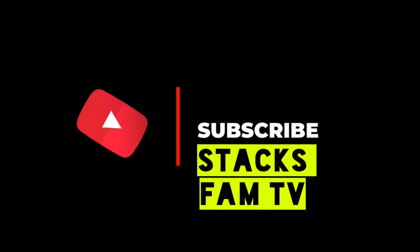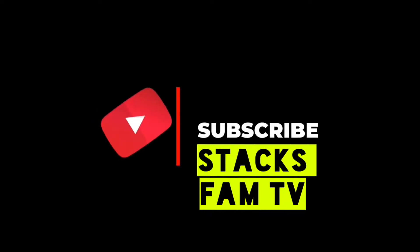What's up guys? You are watching ZaxBamTV! What's up guys? This is ZaxBamTV!